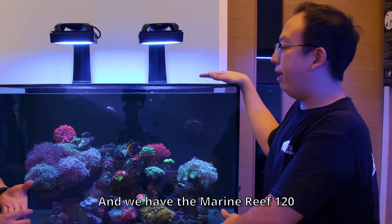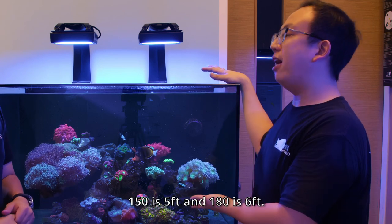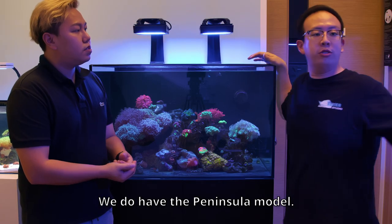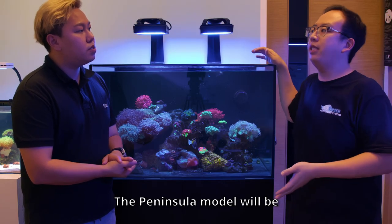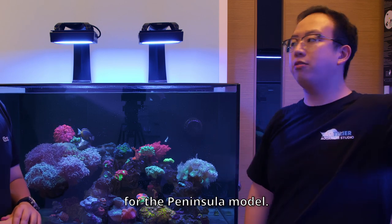Marine Rift. We have the Marine Rift 120 which is 4-foot, 150 which is 5-foot, and 160 which is 6-foot. We do have the Peninsula model as well — the Peninsula model will be 3-foot, 4-foot, 5-foot, and 6-foot.